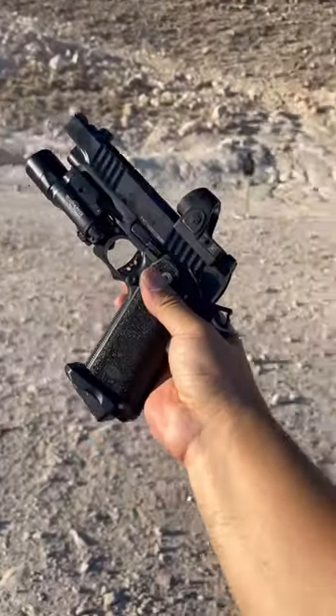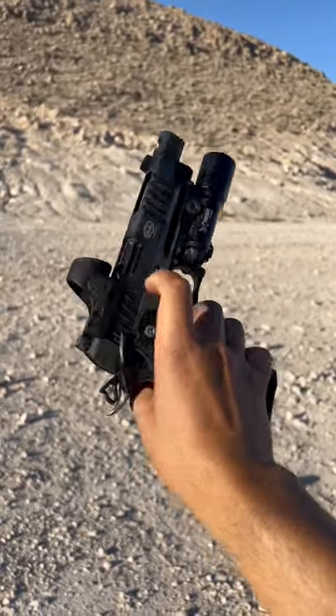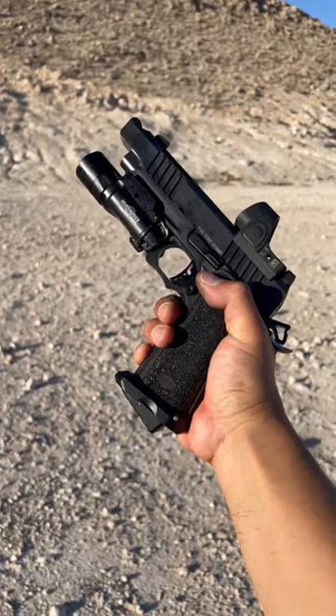Yes, this thing has been a sweet shooter out here. I am definitely liking it. All you 2011 guys are going to be stoked to see this video. Stay tuned.